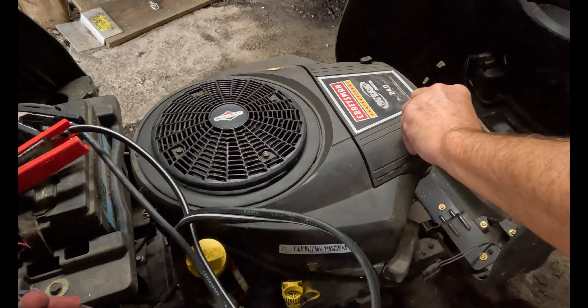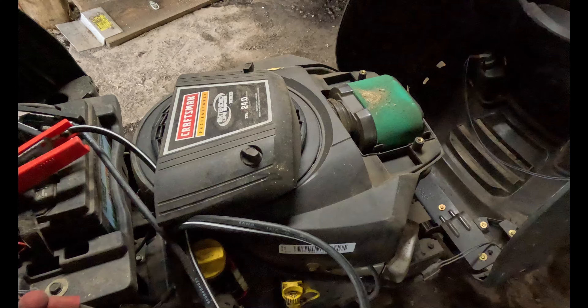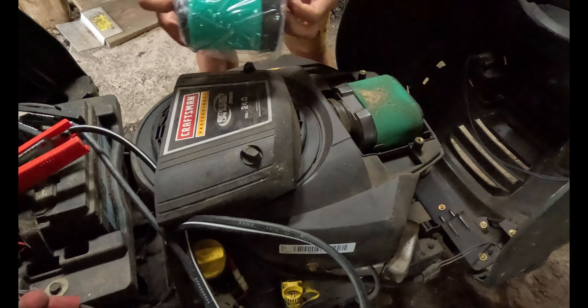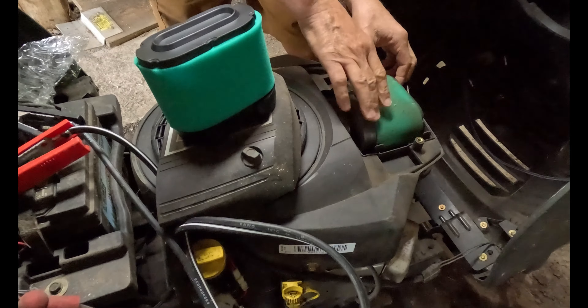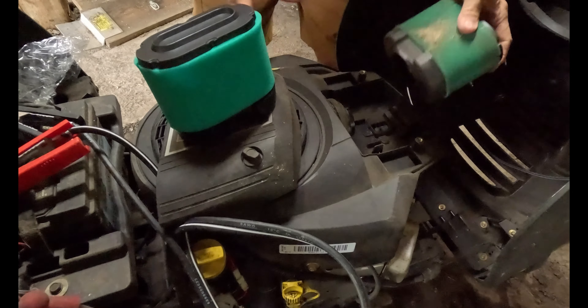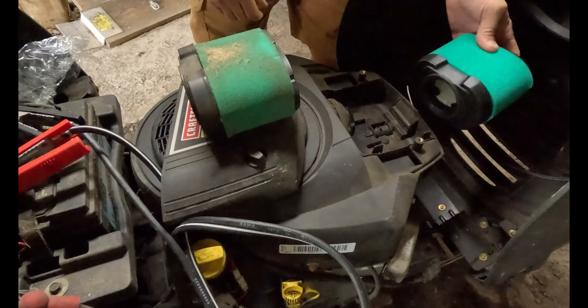So just unscrew these two little screws, and this cover pops out too. It is dirty. I wasn't going to change it — I'm a bad man — because I got these filters back in June and it's now September and I did not change them yet. This particular Craftsman has a battery that's acting up. You just push this and it pops right out of there. Yeah, that's definitely dirty.